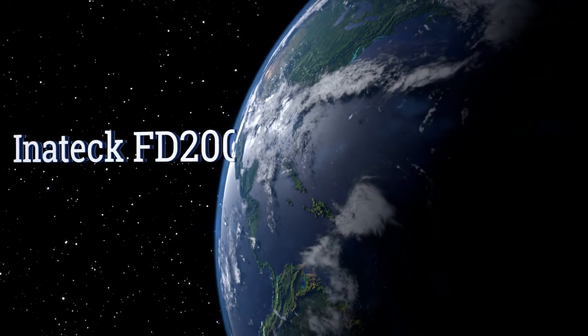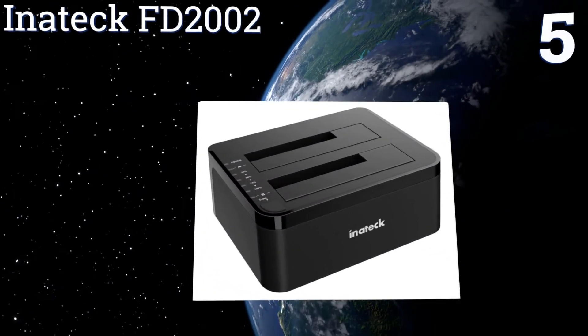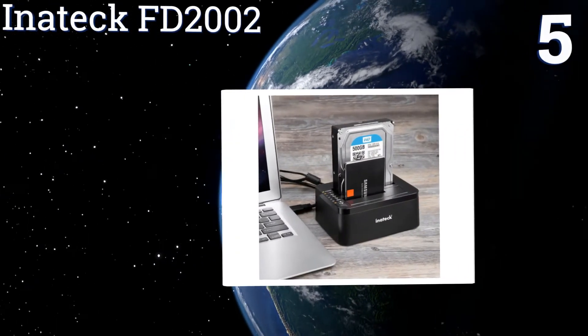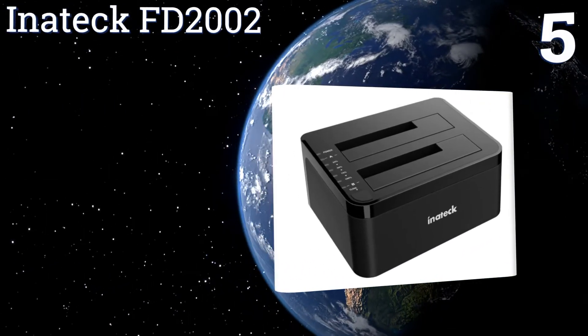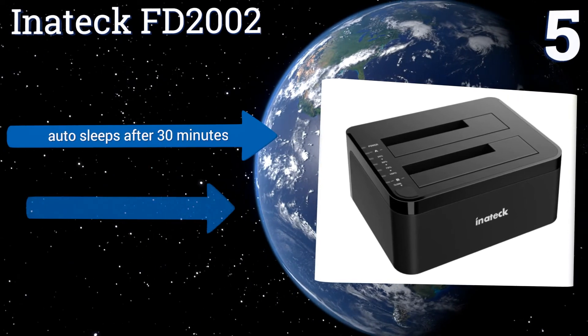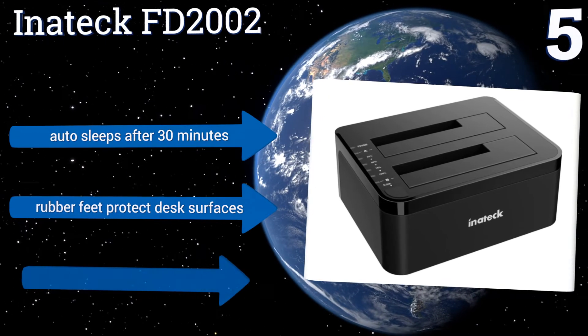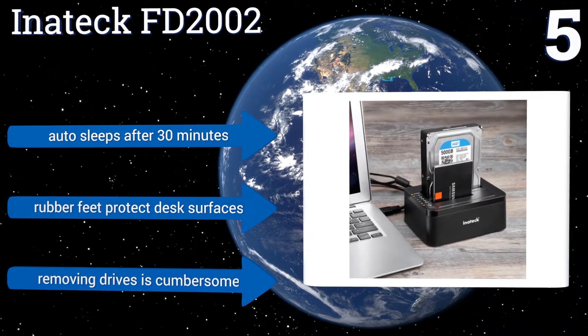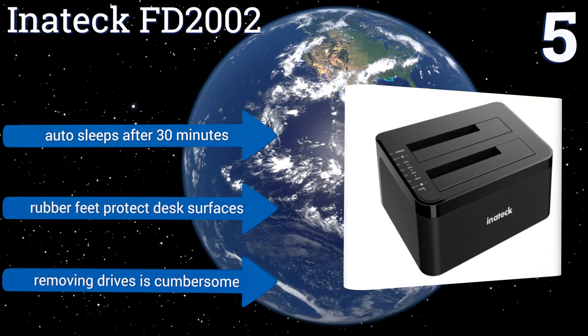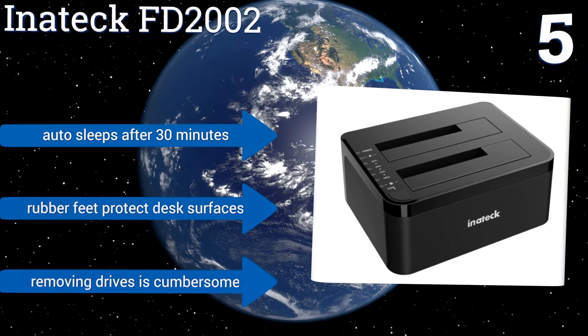Moving up our list to number five, leveraging its innovative cloning technology, the InnerTech FT2002 is capable of copying all of your data from one drive to another without the support of a computer system. Its integrated safeguards help to prevent overloads and interference during transfer sessions. It automatically goes to sleep after 30 minutes and has rubber feet to protect desk surfaces.